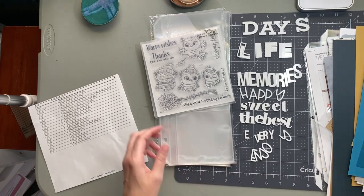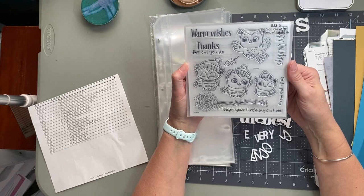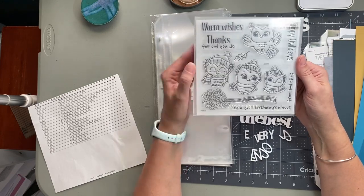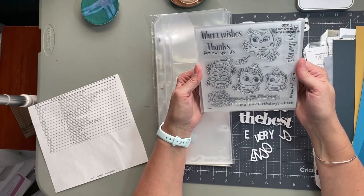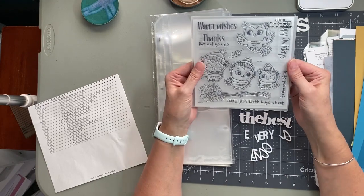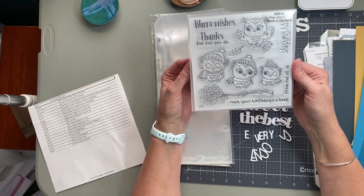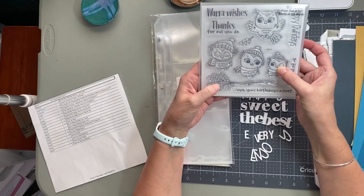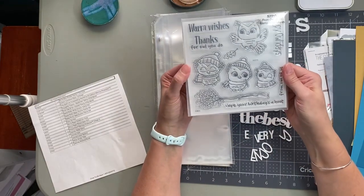This is the stamp of the month for October, which I have early. My son goes to a college where the mascot is owls, so I'm all about it! It says 'hope your birthday's a hoot' and 'happy allidays' — so you can also make Christmas cards with this — plus 'warm wishes' and 'thanks for all you do.' You can get this stamp for five dollars, or free if you're a VIP customer with a qualifying order. You can also get it with thin cuts so you don't have to fussy cut the owls or the branch.